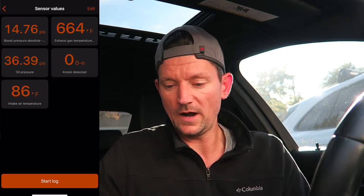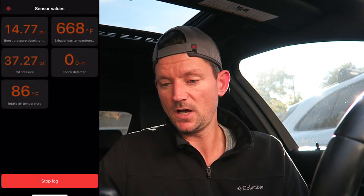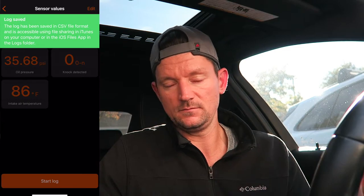If you want to see what your car is doing in real time, press 'start log,' rev the car a bit, then stop the log and save it. The log is saved in CSV format — essentially an Excel file — and you can download it via iTunes on your computer to see exactly what your car was doing. That's really cool.